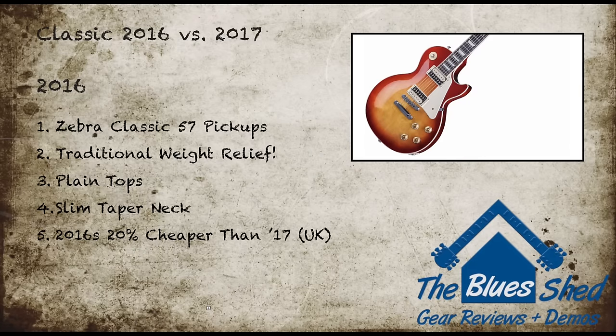Gibson only released a Classic — at least in the UK — as a limited run model in 2016. Those were shipped with Zebra Classic 57 pickups, a plain top, slim tapered neck, and traditional weight relief. 2017 sees a very similar guitar but with a few extra additions such as the nylon nut, orange drop tone caps, and the accessory bundle. UK residents should expect to see around a 20% price increase on the 2017 models.